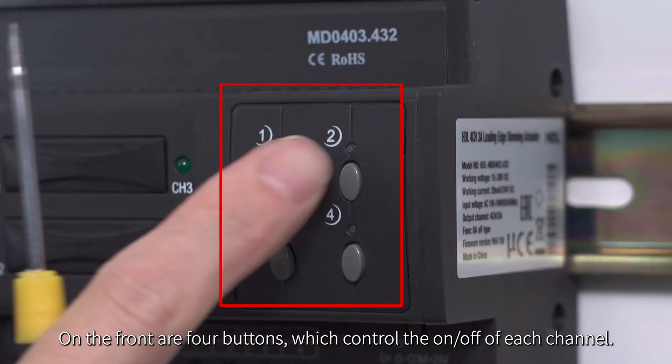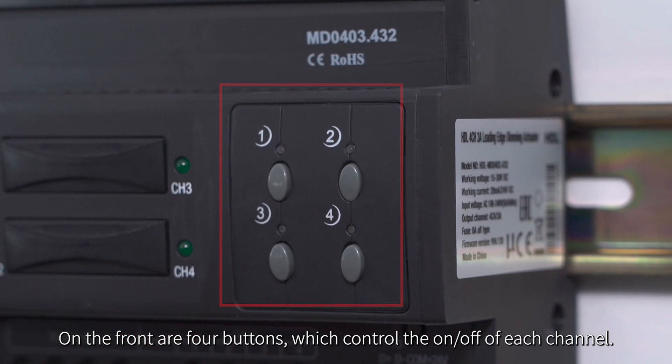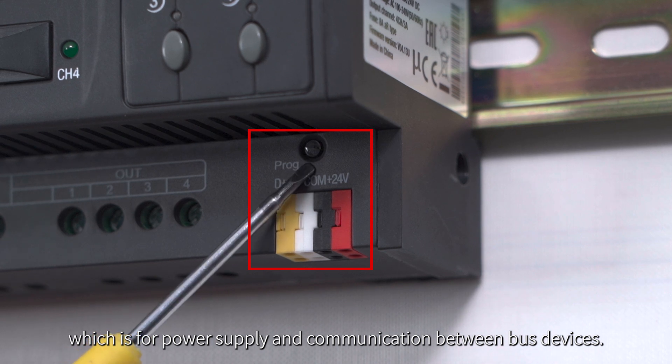On the front are 4 buttons, which control the on-off of each channel. On the lower right corner is the bus interface, which is for power supply and communication between bus devices.